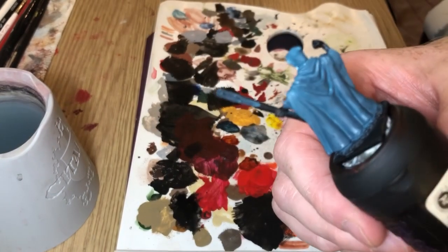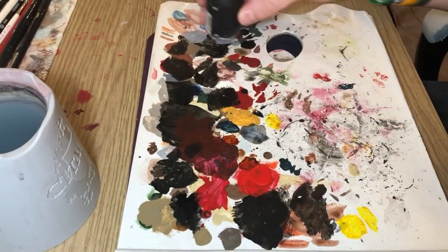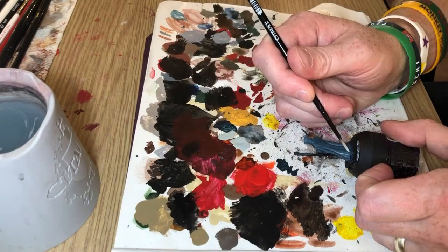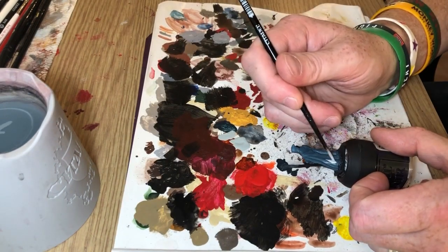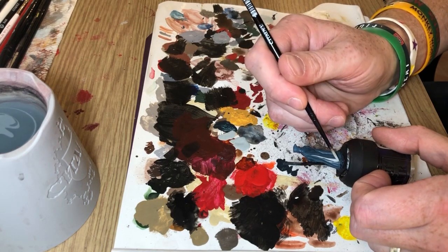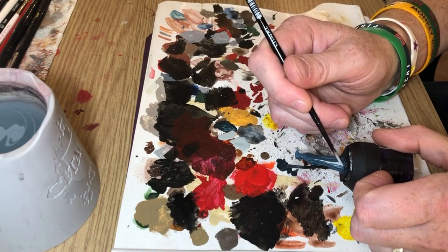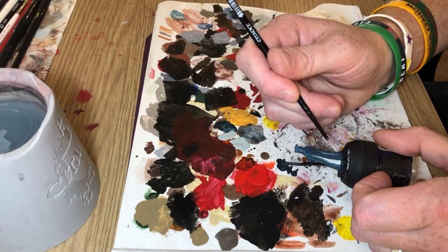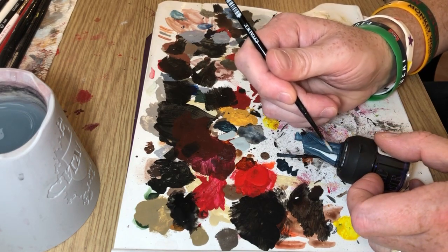And it came out almost like a solid colour. I'm going to use it as a base for the cloak now, because I'm switching to Celestra Grey. What I'm going to do is paint the raised areas of the cloak, just blocking in sections of colour, so the deepest recesses will remain that single coat of Nighthaunt Gloom over the Incubi Darkness.